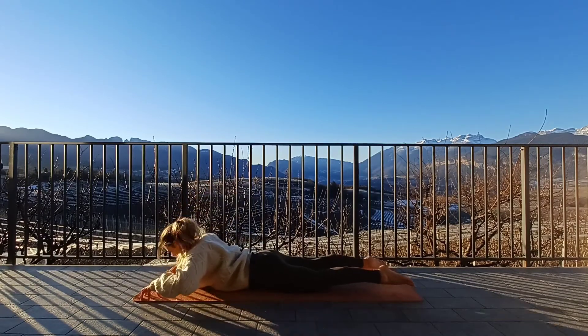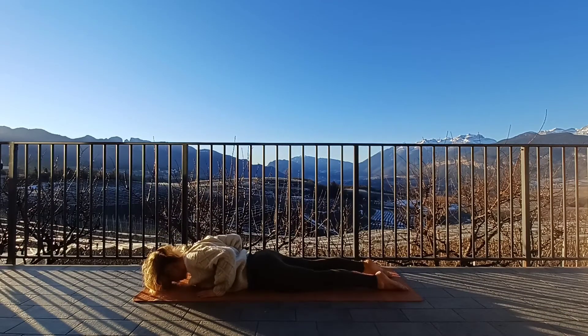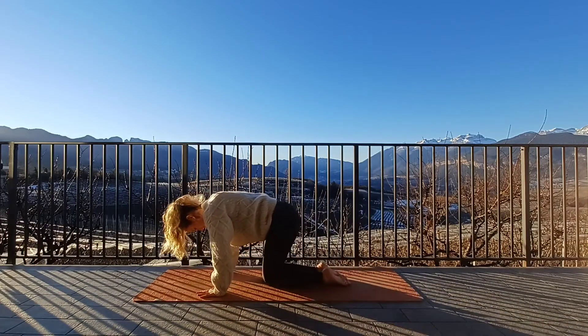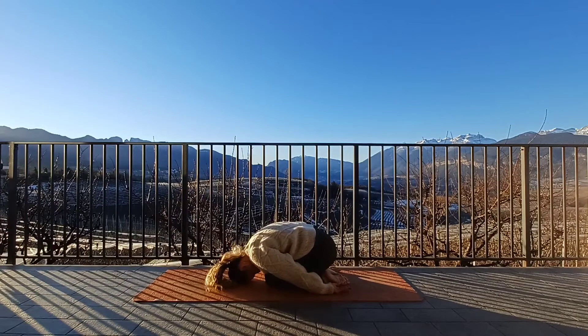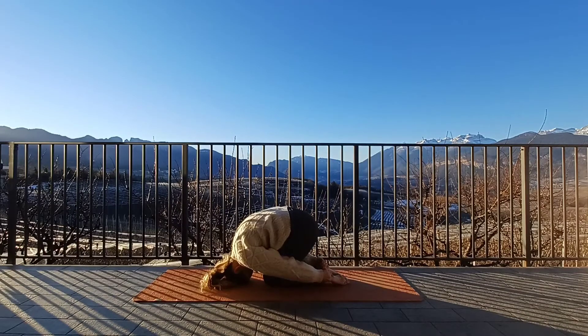Take the hands underneath the shoulders and press back into a child's pose. Touch the knees together, bring the tops of the hands onto the mat, forehead on the mat. Then we'll come into rabbit by taking hold of the feet and just rolling up onto the top of the head. This should be a really nice release for the lower back — just send the sit bones up if you can. Feel that lovely release as you relax back down and come into seated.